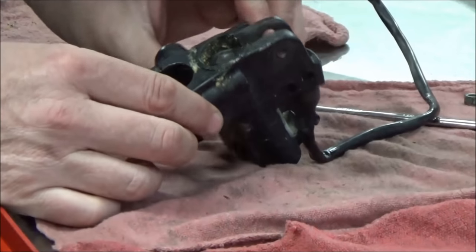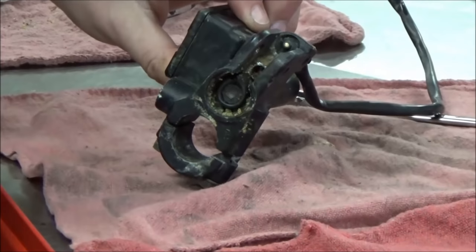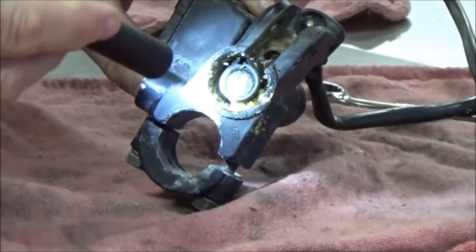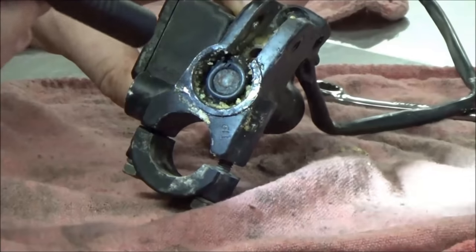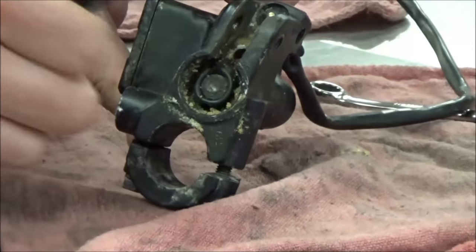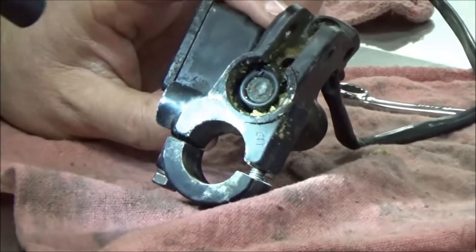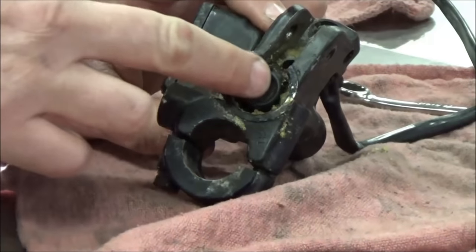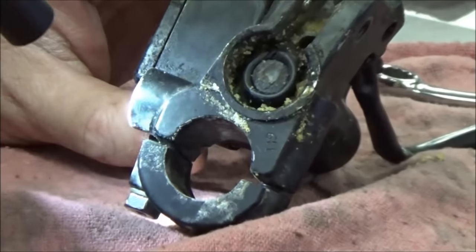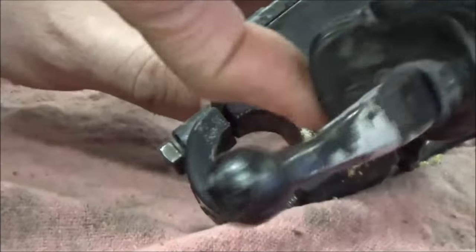Let's get this master cylinder apart. Our goal is to get down into this plunger. You can see this thing's pretty nasty - it's been leaking, and there's a tear right here in this boot. There's another clue though - do you see that divot right in the middle?